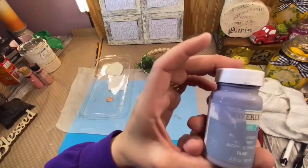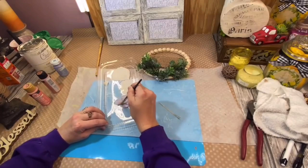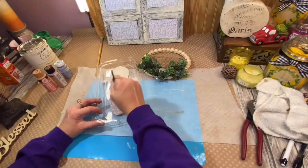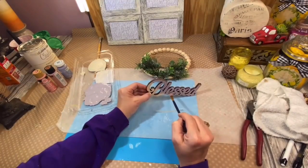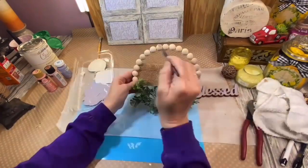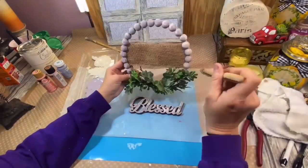I took my lavender Waverly paint and a color called Metallic Rose Gold by Folk Art, mixed those up along with another purple color, and made my own concoction of a beautiful purple. I had the word 'blessed' from Hobby Lobby — it's only about a dollar — and I simply painted it with my concoction of purple. Then I went around the little half beads and painted those with the purple color, and took my white chalk paint to distress over all of that purple.